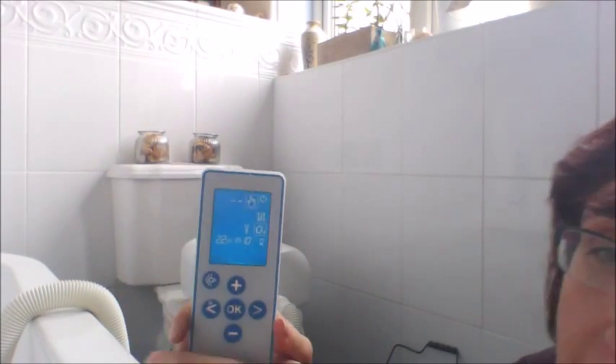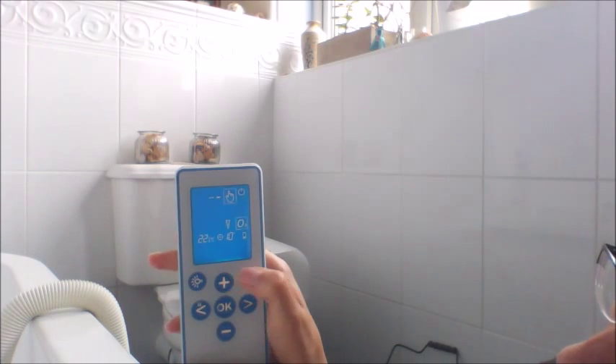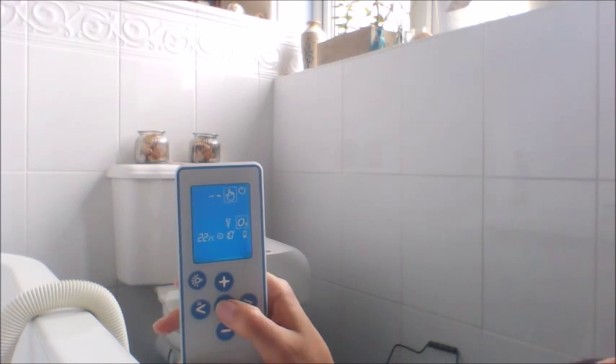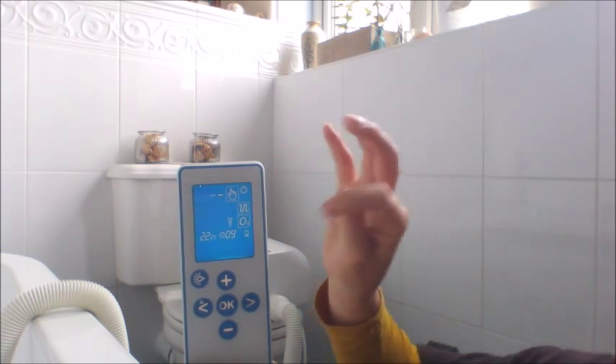Of course you can change it any time. For example, for adding heated air as well, press OK. So now you will have both warm air and ozone.